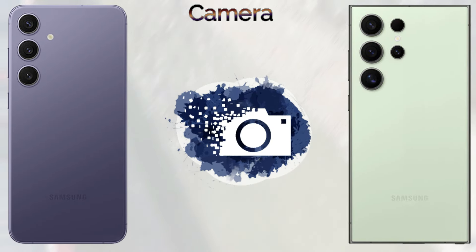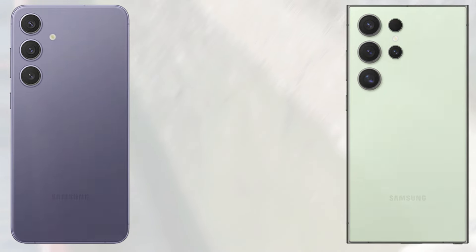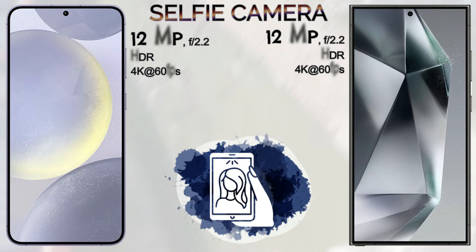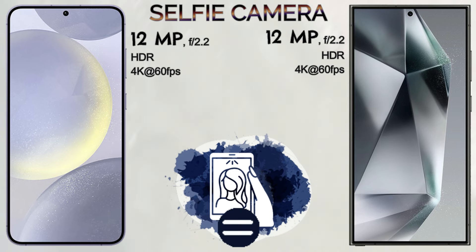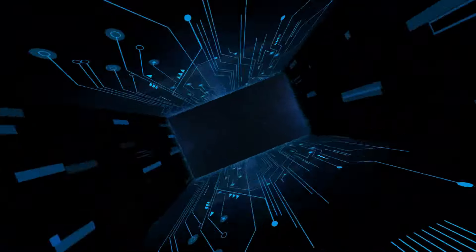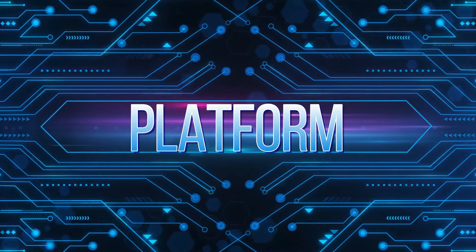The platform of these devices: both come with an Octa-Core CPU with Cortex-X4. The chipset is the same — Snapdragon 8 Gen 3 — and the GPU is Adreno 750. Both run Android 14 operating system with One UI 6.1.